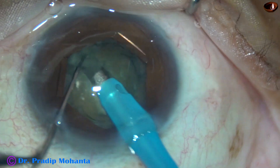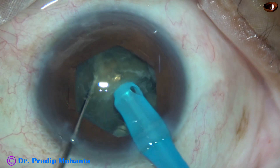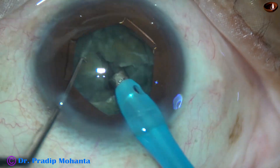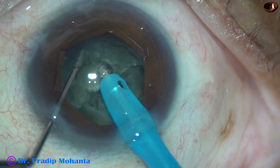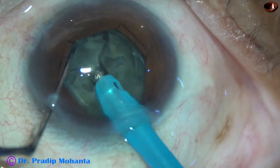Hold the nucleus very firmly and then chop the nucleus. Rotate the nucleus 90 degrees, hold it. One hemi-nucleus is held with high vacuum and it is chopped. The other hemi-nucleus is then chopped. So we have got four large fragments.